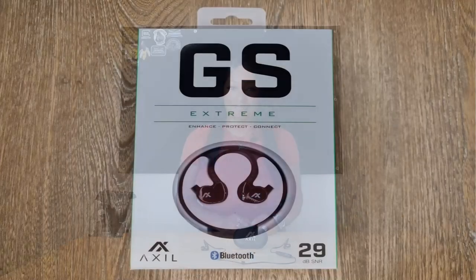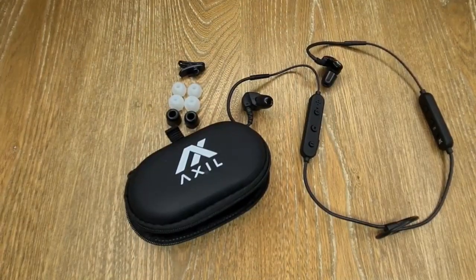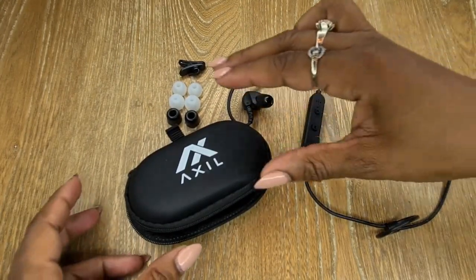I know what you're probably thinking — who wants to hear about hearing protection? But just hear me out — did you see what I did there? Give me a minute so I can give you a quick rundown on the Axel GS Xtreme. First impression: the packaging looks good. It comes with a storage case and two sets of silicone ear tips.